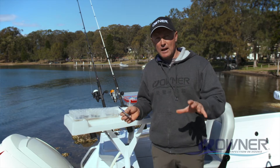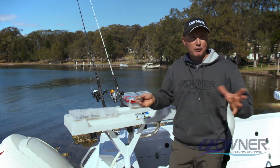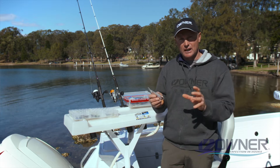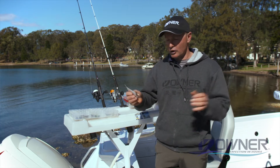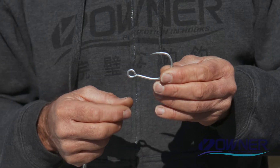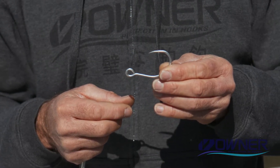G'day, it's Guest here to have a chat about Owner hooks. Owner's been around for 50 years — Japanese quality — with so many processes to come up with their really cool hooks right across the range. This one here is the plugging single, so it's a tinned hook with a super needle point — a great big long super sharp hook.